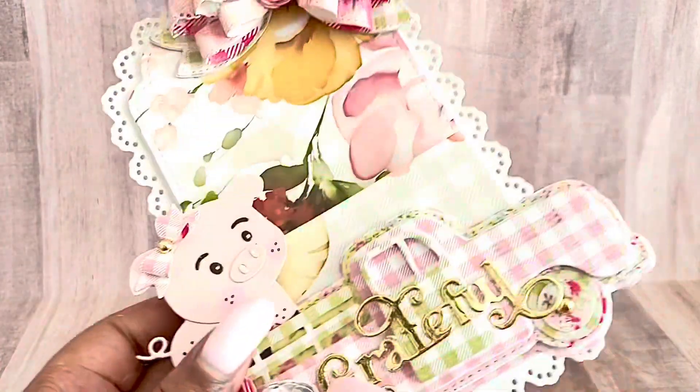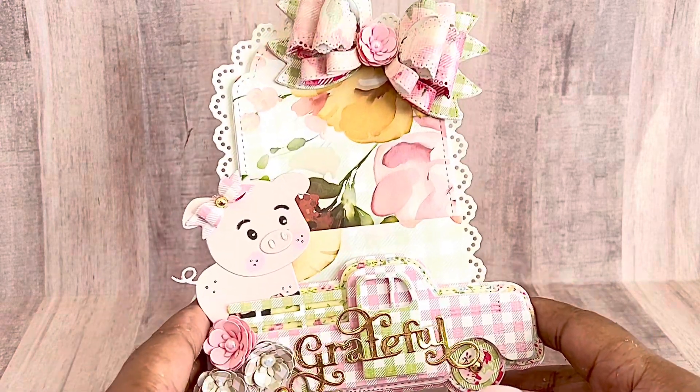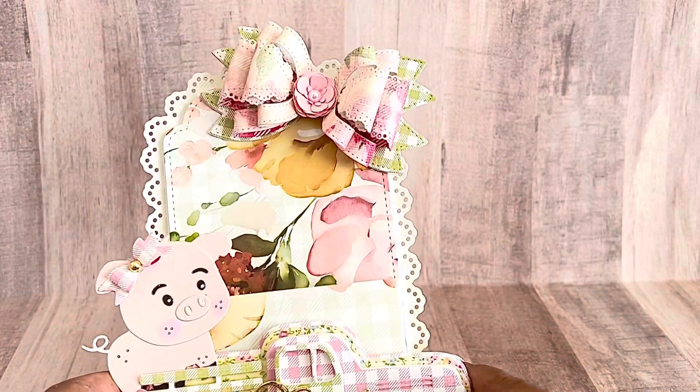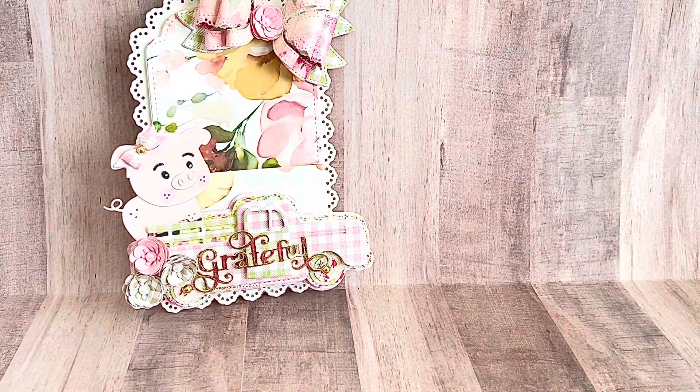The loaded pocket is one of my favorite dies. I use it all the time, and I'm so glad that she made it in multiple different sizes. This is the largest size. So that's the first project that I did.